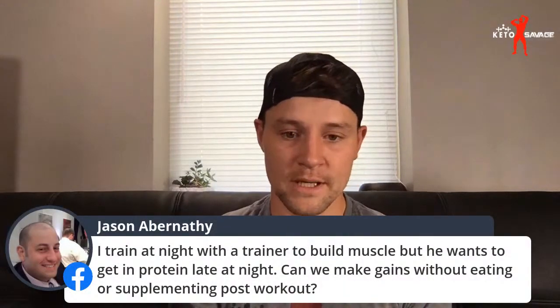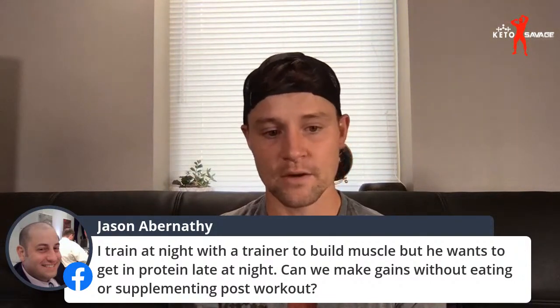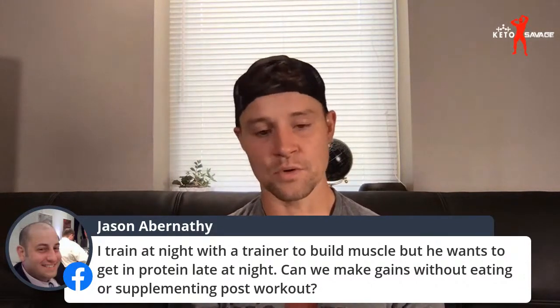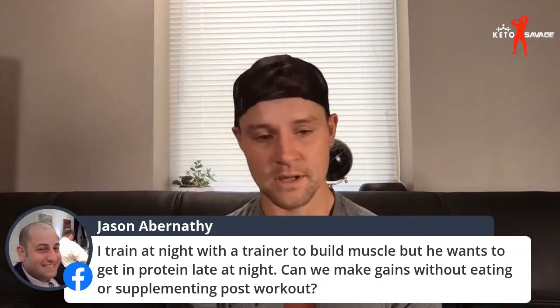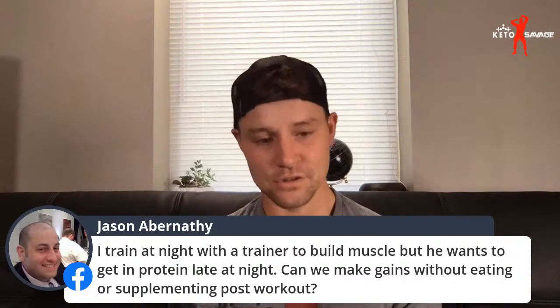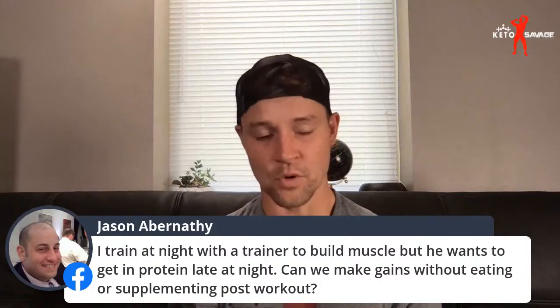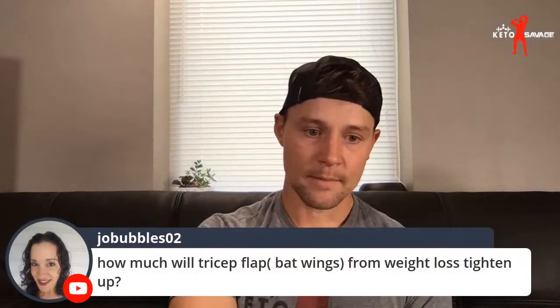Jason trains at night with a trainer to build muscle, but his trainer wants protein late at night — can gains be made without eating or supplementing post-workout? Generally speaking, if you're eating enough protein, calories, and fats throughout the day, you don't have to worry so much about getting it all in post-workout. There's a little bit of controversy — some research says you do need it, some says you don't. If you're in a surplus and taking in adequate nutrition overall, your body is going to be able to use that throughout the course of the day, so getting it in earlier should be totally fine.